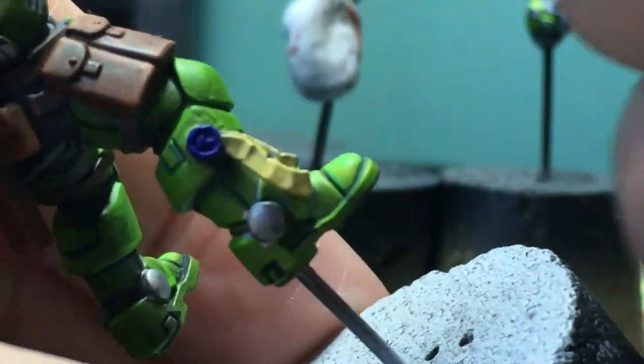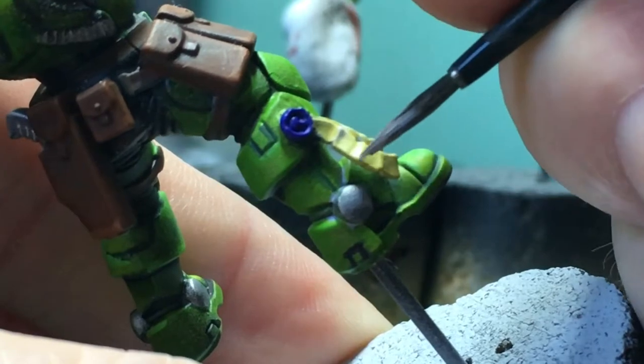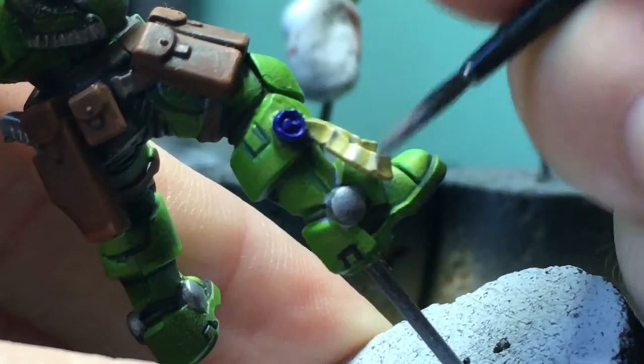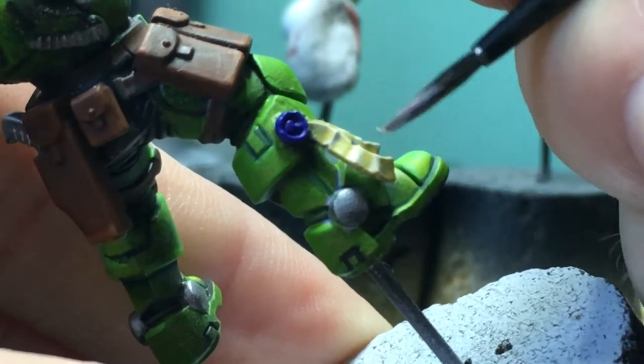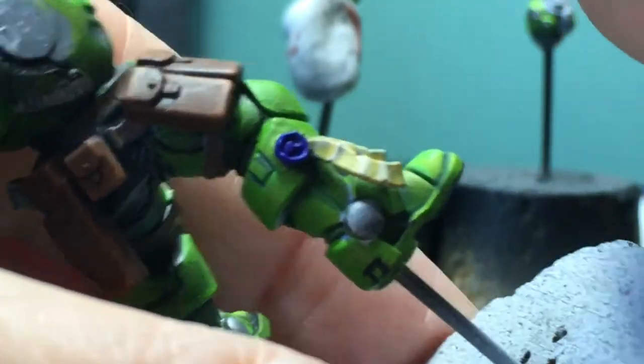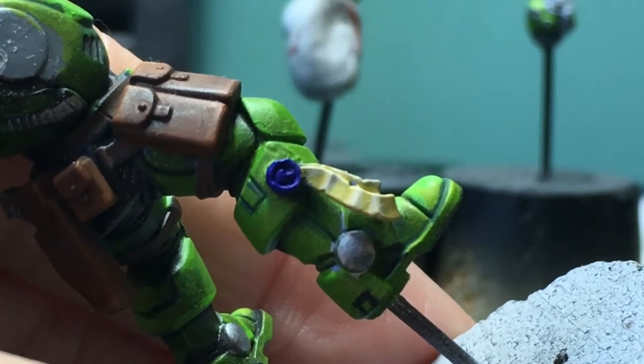All right. First highlight with the warm off-white — I'm hitting the raised ridges and edges, and a little bit on the uppermost portions. I'm doing all the highlighting first because I'm going to do the writing over the top. And I don't want the writing to be painted over. And then I'm going to use the shade to tie all the colors together.